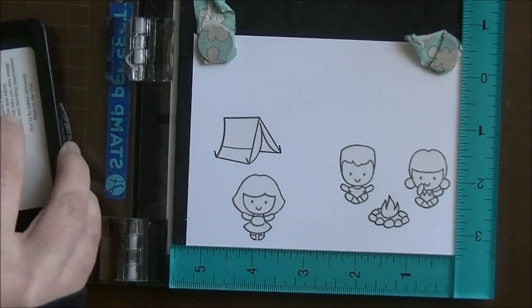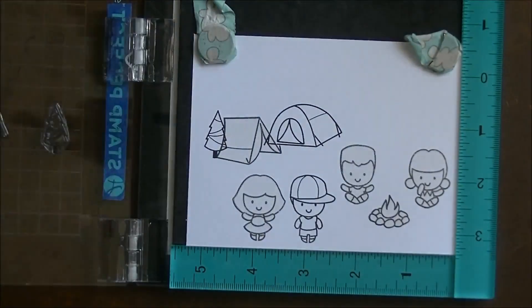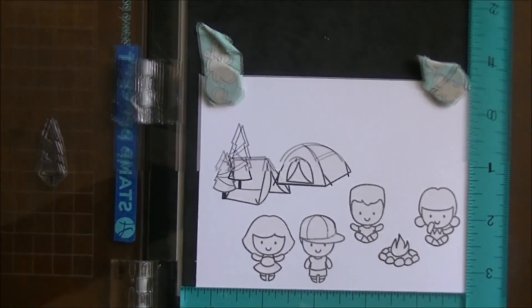I don't always show myself putting the mask on because sometimes it's painfully slow for me to do it. I fight to get them off and they're just tedious. I mean, if you guys have done masking, you know that. But I really enjoy the look in the end so I find it way worth it.